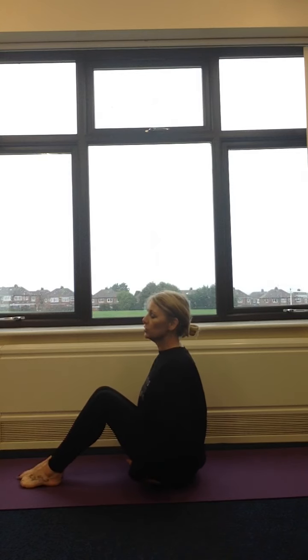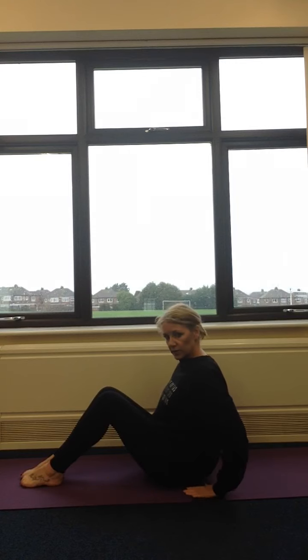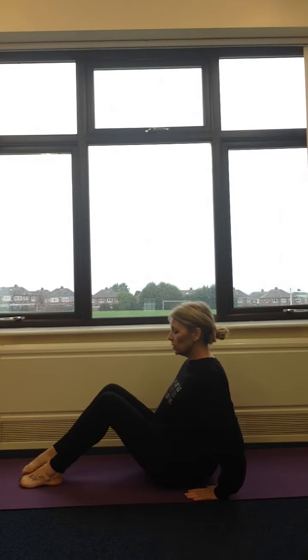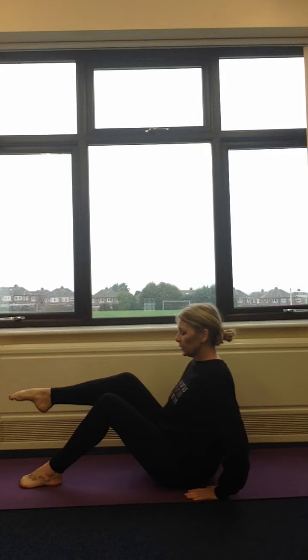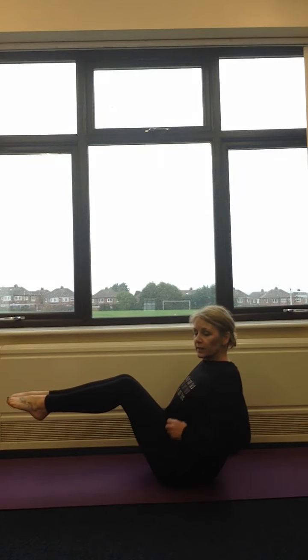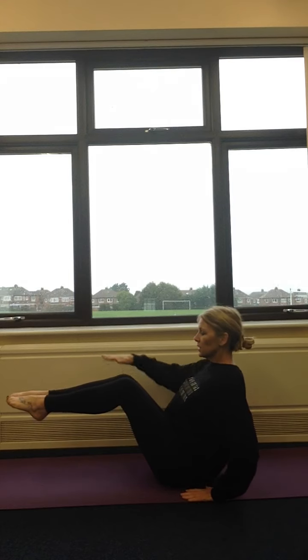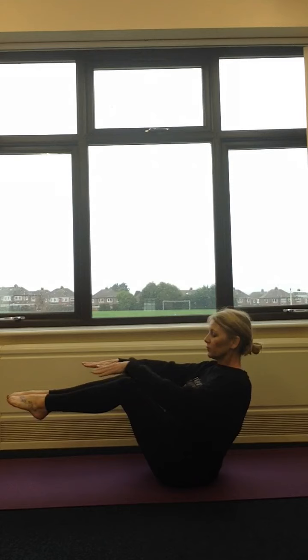Now we're not sitting up nice and straight on our bottom this time, we're sitting back a little bit. We're putting our hands on the floor just behind us, and we're bringing one leg up, and then two legs up. Now is the tricky part — we really need to pull our tummy in tight. Take one arm off the ground, two arms off the ground, and you're balancing on your sit bones here.